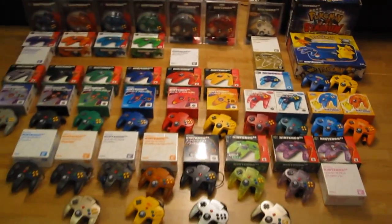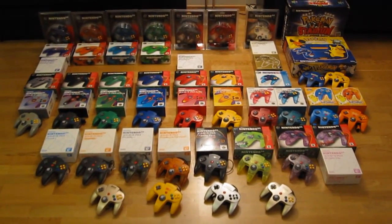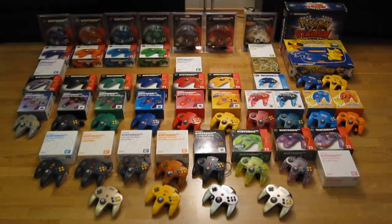And that was it — the full Nintendo 64 controller collection. Thanks for watching, I'll see you next time. Bye!